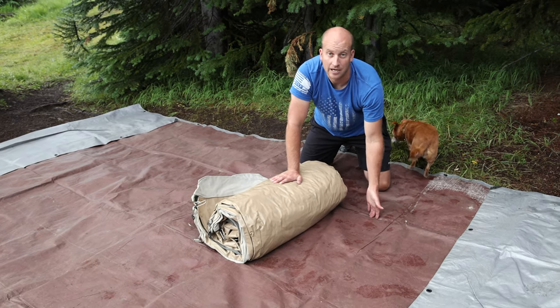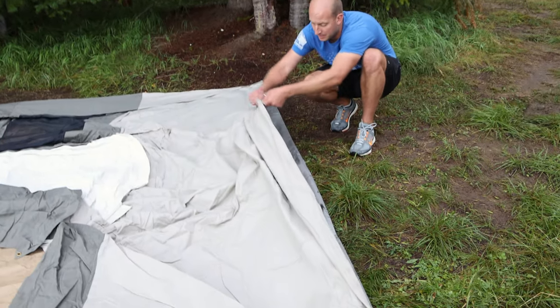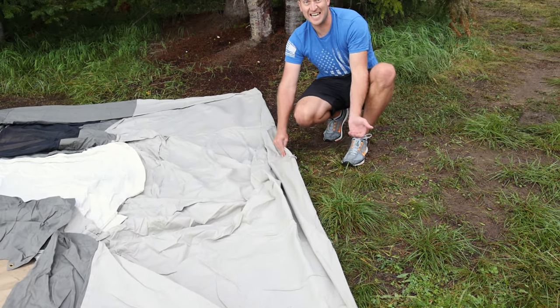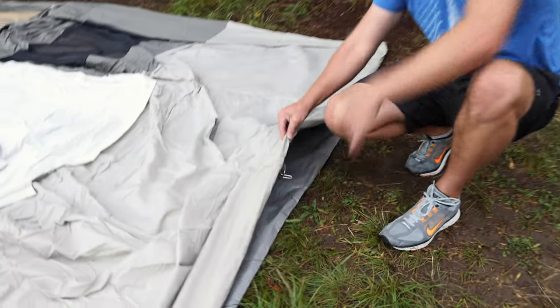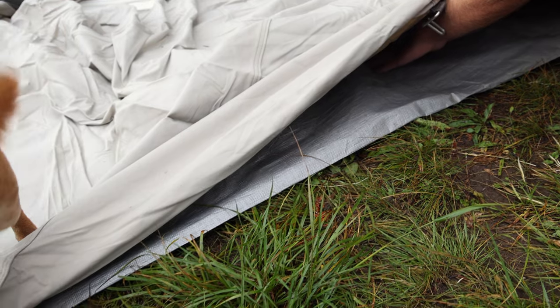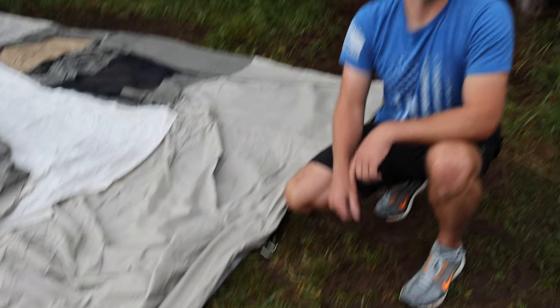It's just one added layer of protection. When you put the tent over the tarp, make sure the base part overlaps the tarp and the tarp doesn't stick out. One thing we ran into is if the tarp sticks out at all and it rains, it'll actually collect the water and pull it underneath the tent. So make sure it doesn't stick out — stake it in from there.